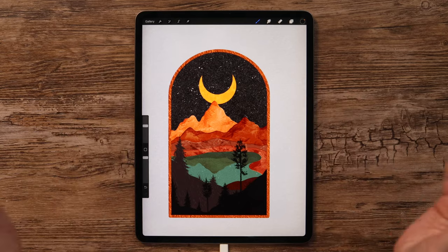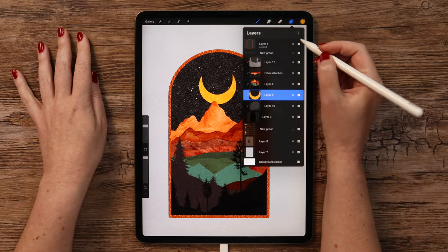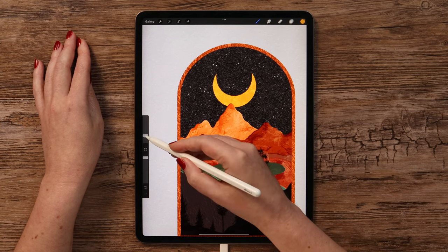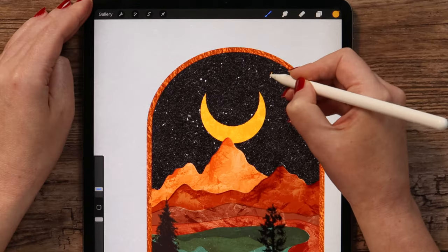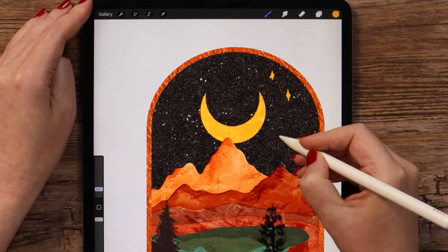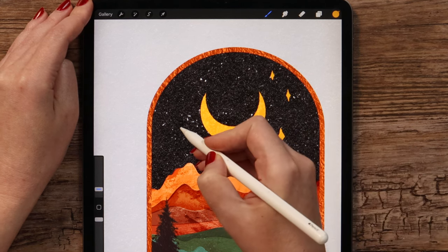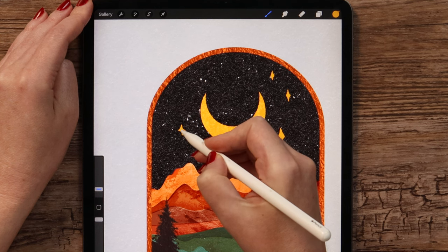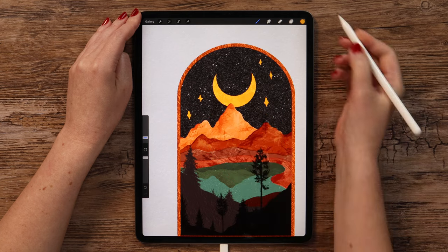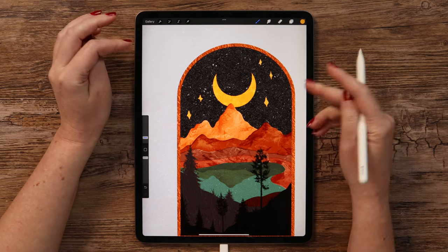Now that we have the crescent, let's add a couple of stars. For that we can select color 5 and make a new layer. Select Basic Ink Liner and set the size to 4%, then draw a few simple shapes for the stars. Let me put another one here, then a bigger one, and two more on the left. To add texture, we can drag them here. And after this final step, we have the second illustration ready.